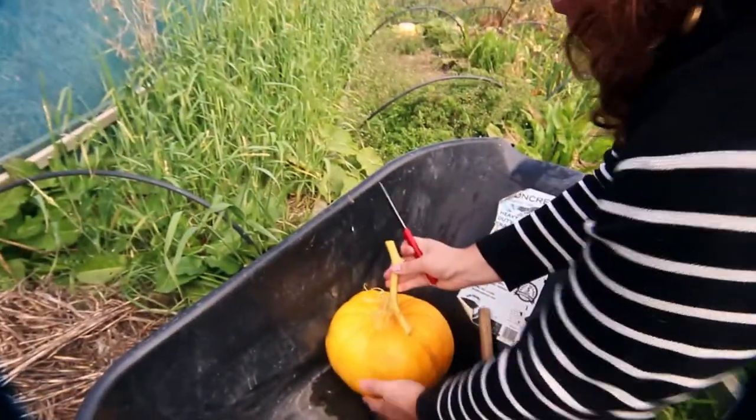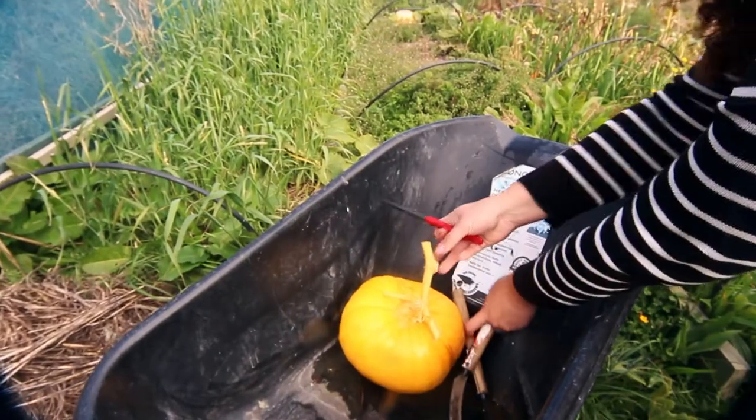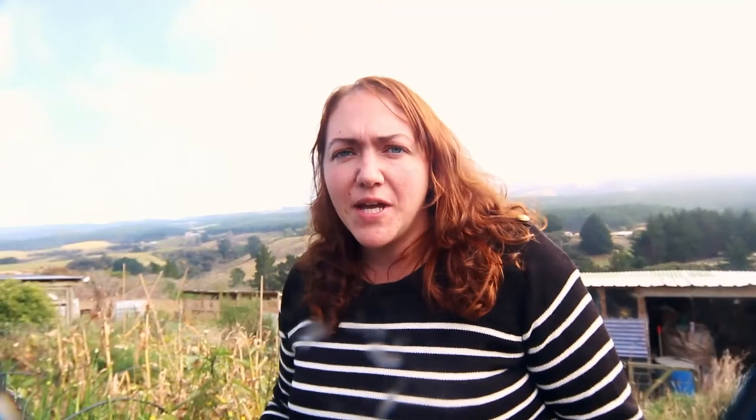I'm going to take all of these up to the house and weigh them to see just how much we've managed to grow. We've not actually managed to grow a decent amount of pumpkins before. This particular year, all our accidental deaths, extra roosters, and unfortunately a couple of stillborn baby goats — they all got buried in the pumpkin patch. So these pumpkins have gone absolutely crazy and I'm really excited with how many we've managed to get.